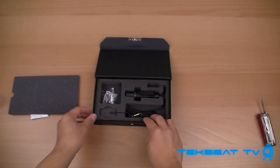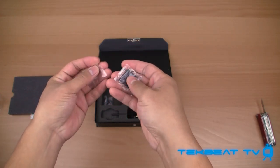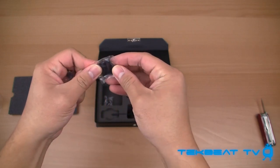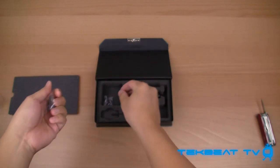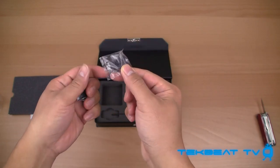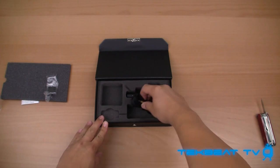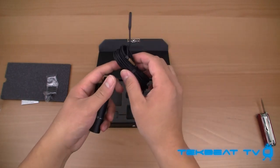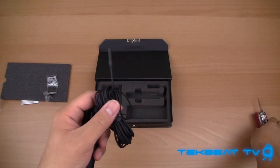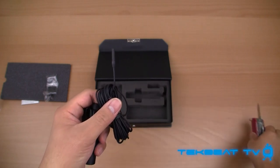I'm just going to lift up this plastic. What you've got here: you've got a wind cap, you've got a clip — these are the various clips that you can hold to your clothing while you're using this mic. And this is the actual lavalier mic, as you can see right here. It is ridiculously tiny. I'm going to compare this with the blade on my Swiss Army knife — you can tell how small it really is.